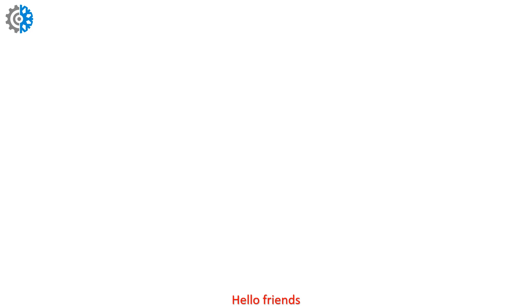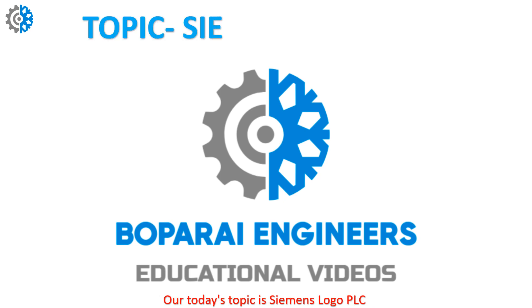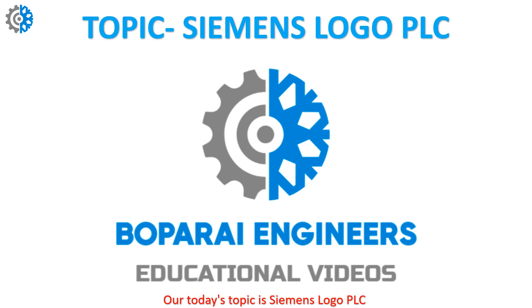Hello friends, welcome back to my YouTube channel Bopperi Engineers. Our today's topic is Siemens Logo PLC. In this video we discuss about its wiring.